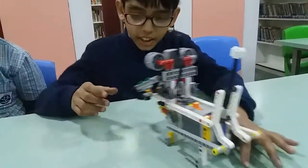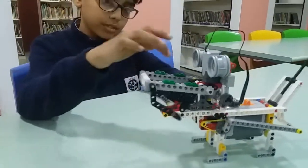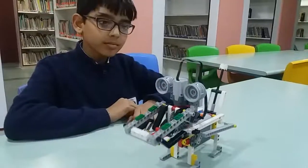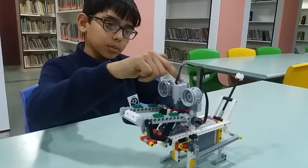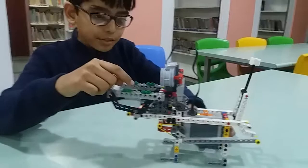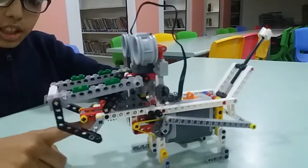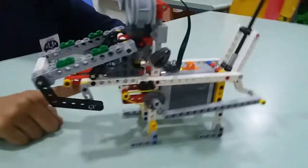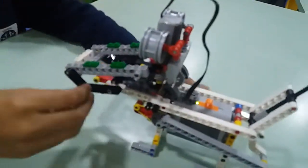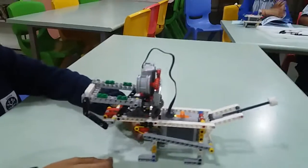See, when this motor rotates with the help of this battery, here we have used a worm gear which is attached to this jaw mechanism, which helps the dog to open his jaw again and again.